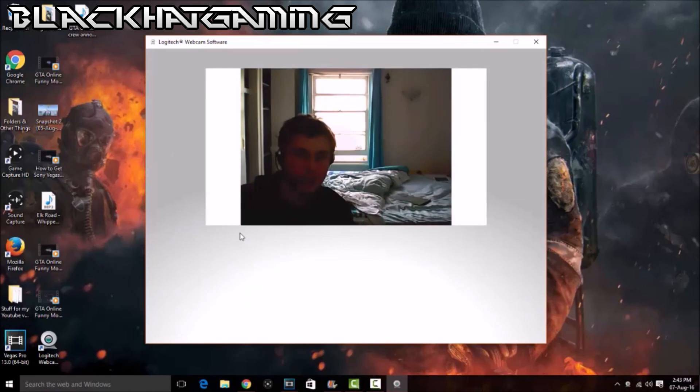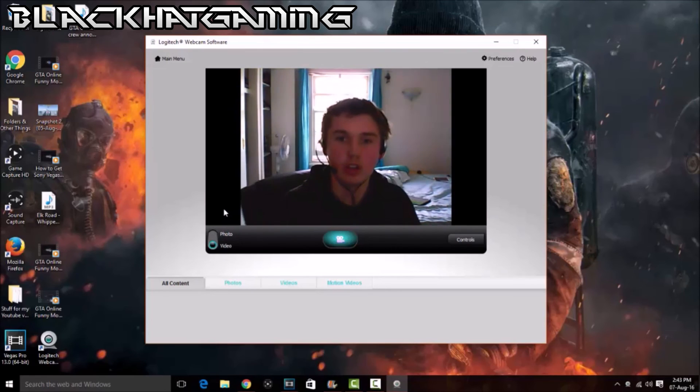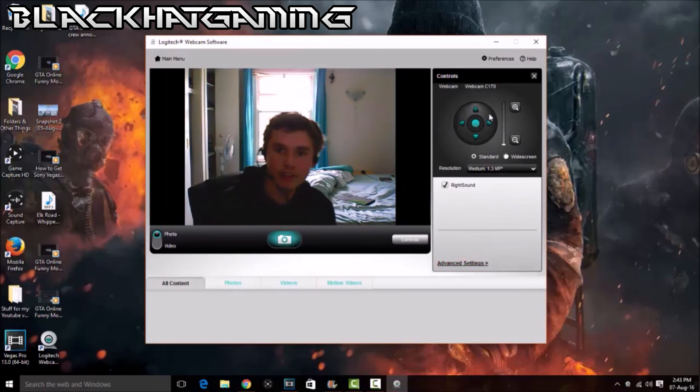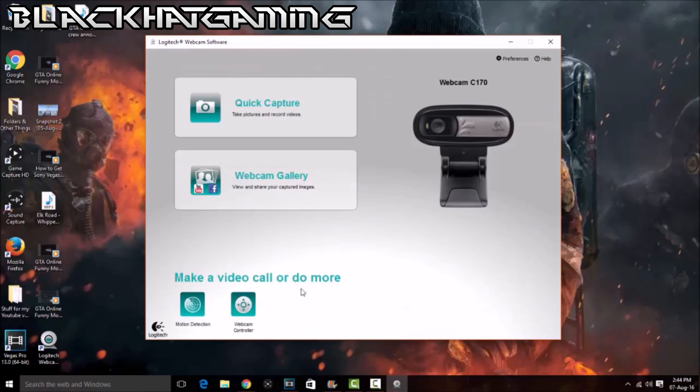So we can click on quick capture — you can also do your webcam gallery as well. Click on video and you can see me. Hello guys! We've got all the content here: photos, videos, motion videos. And there are controls as well. That is the Logitech C170 unboxing and software setup.